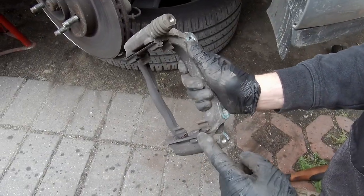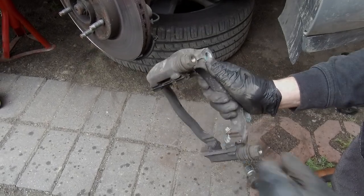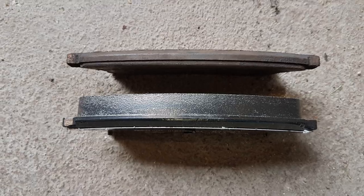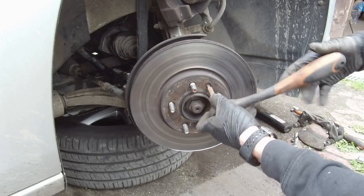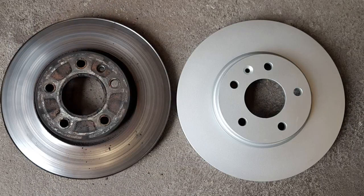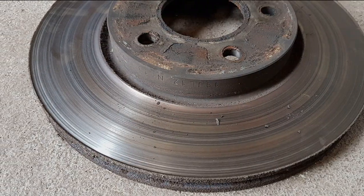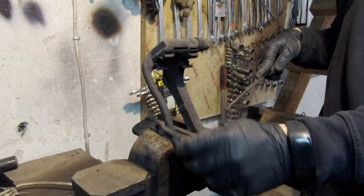The guide pins move fine, but we'll replace the grease inside anyway. Compare the old brake pads with the new ones — huge difference. To release the brake disc, just unscrew the small Torx head screw and take it out. Look at the old brake disc compared to the new one. Now we can start to clean everything — remove the brake pad holder brackets.